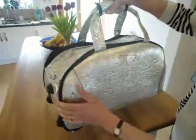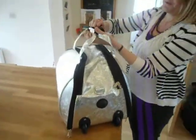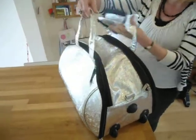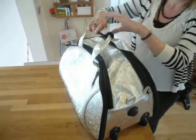It makes a great alternative to a suitcase. There are two handles at the top, joined together by this sturdy strap here.